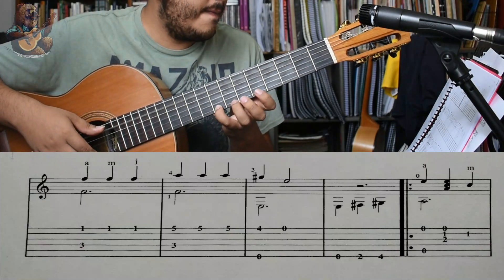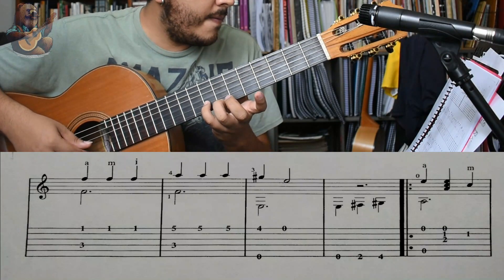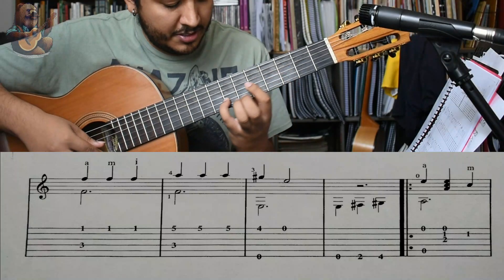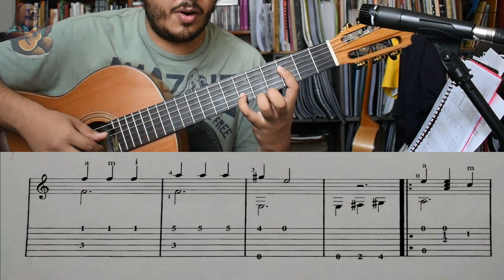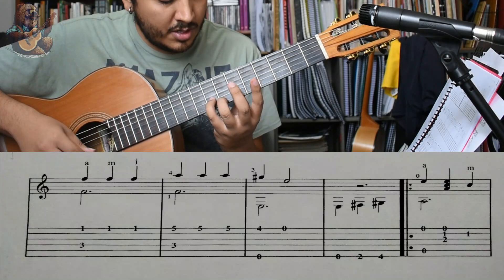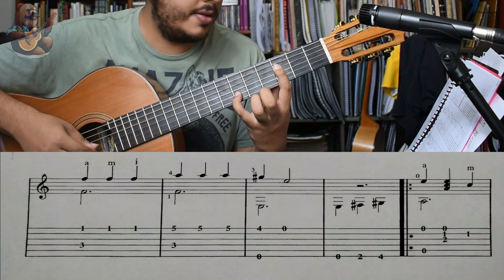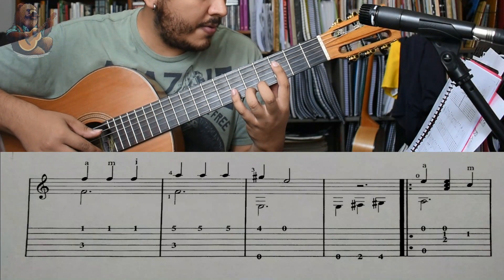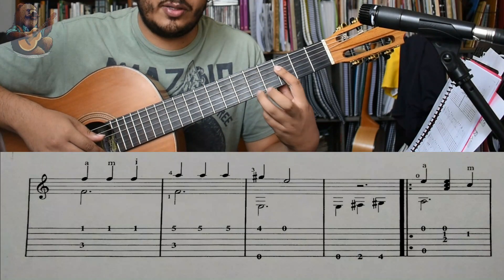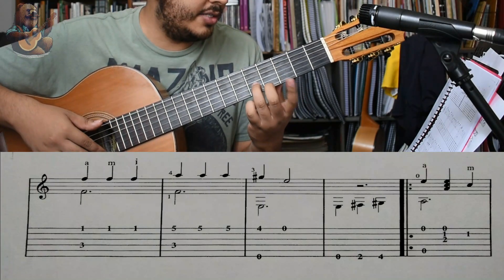La otra vez. Sol. Aquí el movimiento sería irnos hacia atrás así. Nos recorremos dos trastes hacia acá, y acá en el traste número 3. Tendríamos aquí el Fa. Y lo dejamos para tocarlo con el La. Y el Mi con el Sol sostenido y Mi.